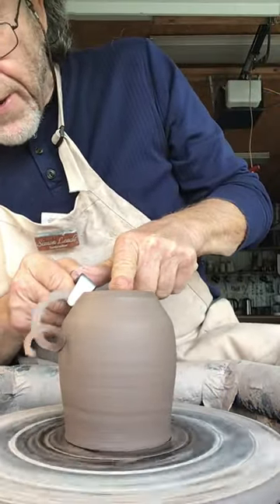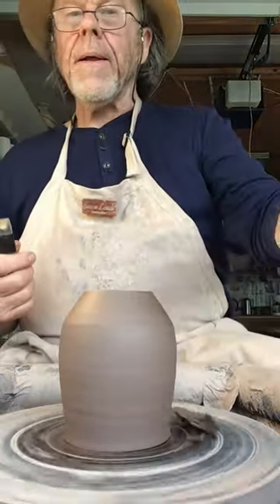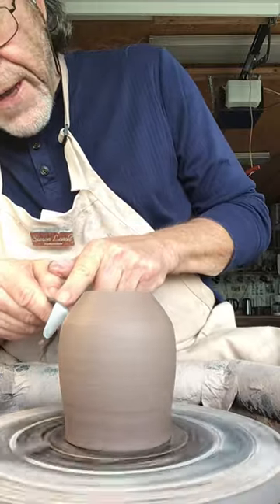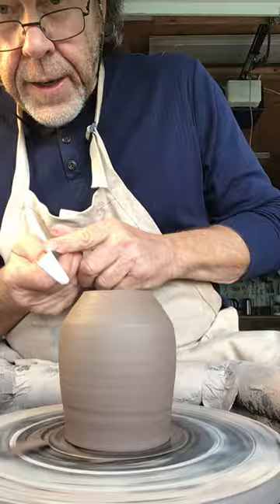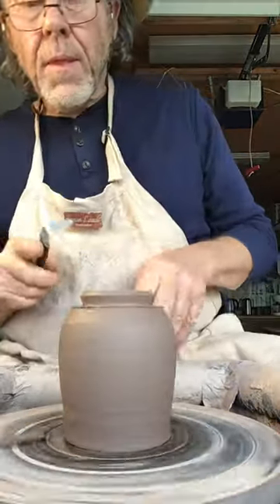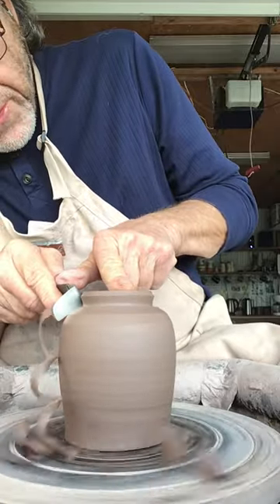So now I'm just going to pare away the clay here. Generally first I do a cut down like this at an angle, and then I come in at this angle like this. And now I'm using the other end of the tool — I'm going to cut away like that.